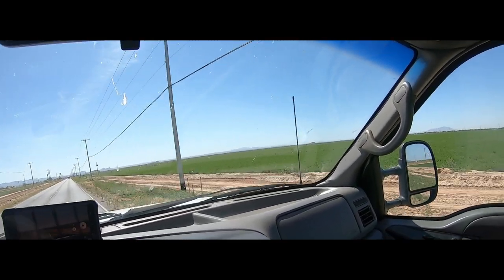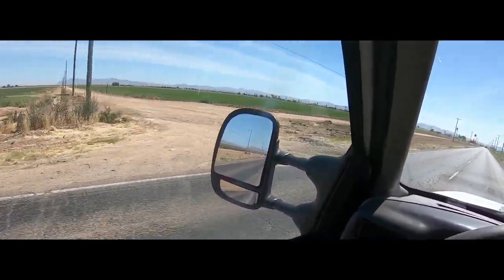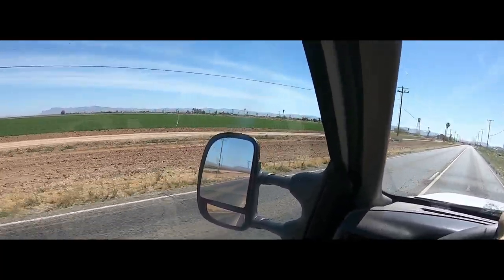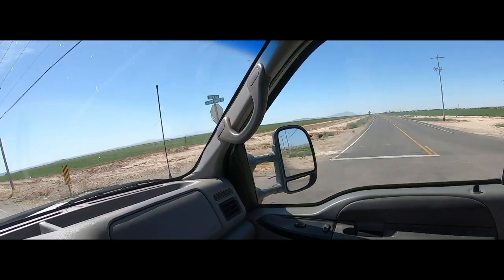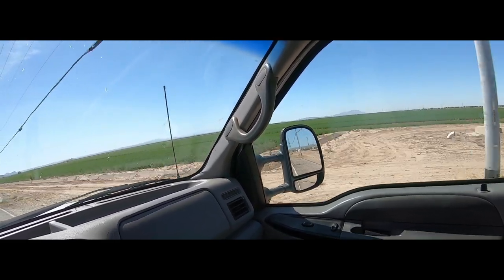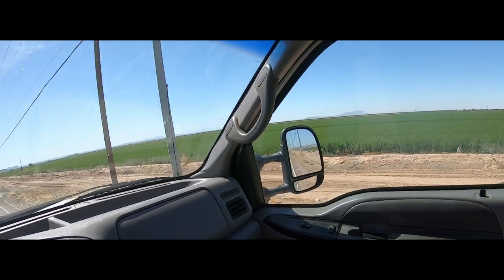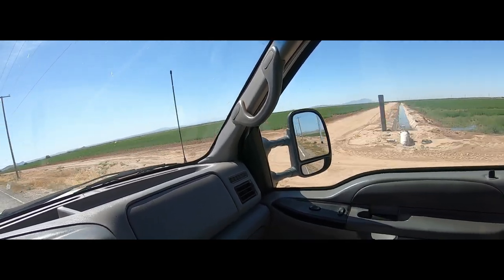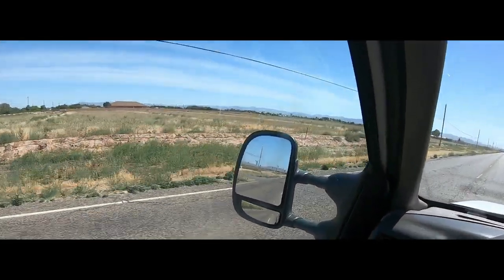I'm doing 75 in a 50 for a very short amount of time just to show you that the mirrors are not bouncing, not vibrating — they are okay. They are making me very, very happy. This was a very good purchase. I would not hesitate to recommend these to you. I can't speak to longevity right now because I've only had them on for about 15 minutes, but they seem durable, good quality, and they look nice. I'm very happy with this purchase.